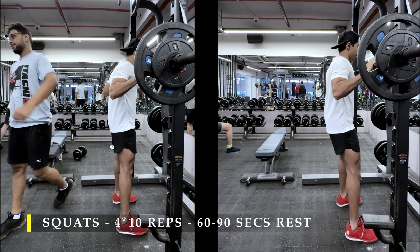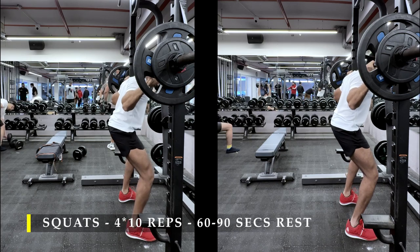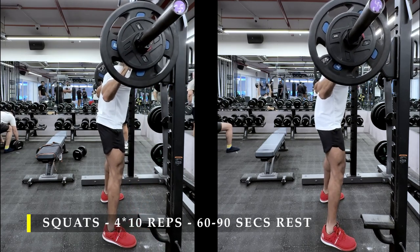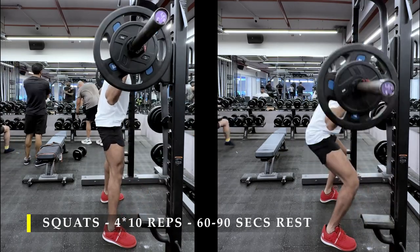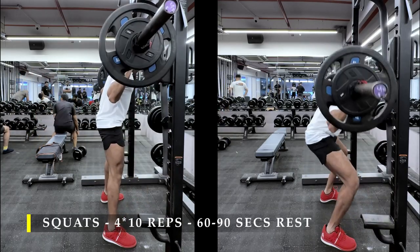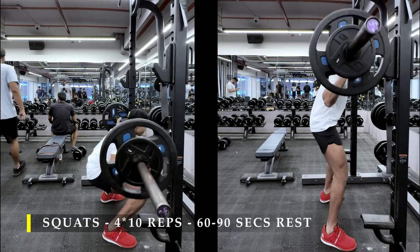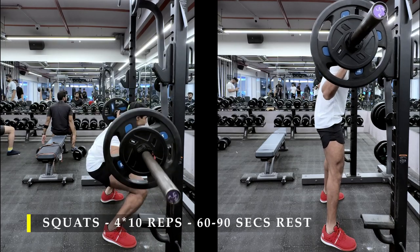I'm using weightlifting shoes — I've had them for a long time but didn't feel the necessity until I started trying to squat deep. If you don't have them, you can use a couple of plates under your heels for a bit more ankle mobility, but as you go heavier your heels start hurting because the plates are hard. Weightlifting shoes are comfortable and give you a little more ankle mobility. If you already have deep squat ability, you don't need them — it's just for extra comfort in my deeper squat.